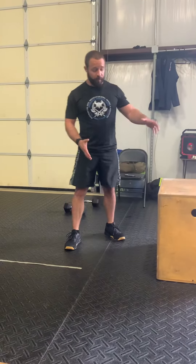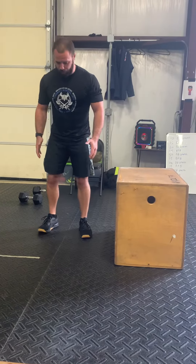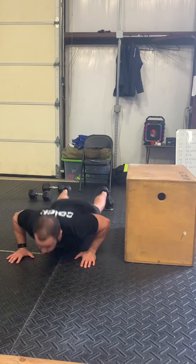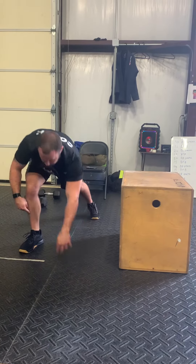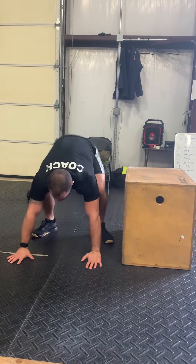The technical aspect of the lateral burpee for burpee box overs — you are adjacent to the box that you're jumping. We drop down and do our burpee. I like stepping out of the burpee. Some people like the worm. I think the worm's a little bit taxing on the back depending upon what other modalities are in your workout.